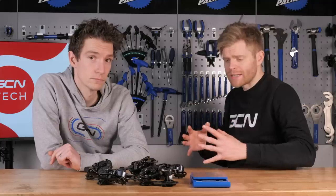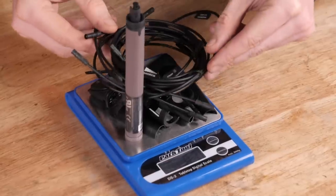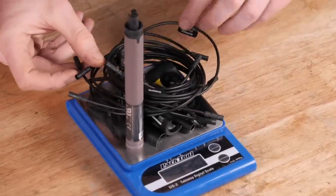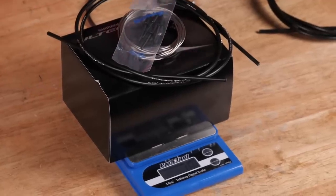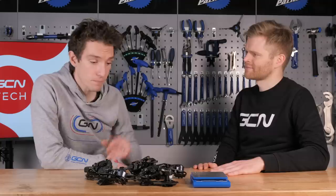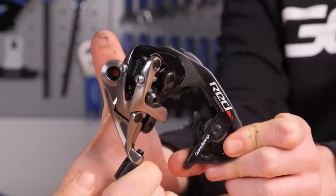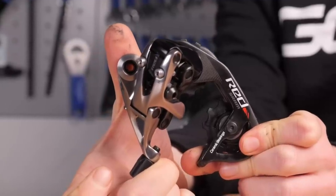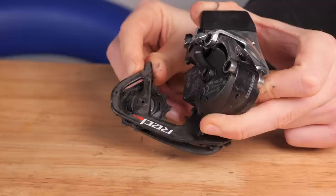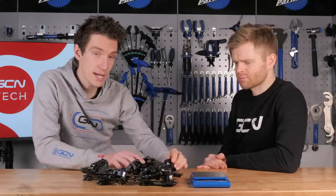Groupset weights are often found online, but they very rarely include all the little bits like cables and batteries and outers and all the little gubbins that you actually need to make the groupset work. It's commonly accepted that the lightest groupset option out there is SRAM Red Mechanical. So how much heavier is the wireless eTap version, and where are those differences? And likewise, what about Shimano or Campagnolo?